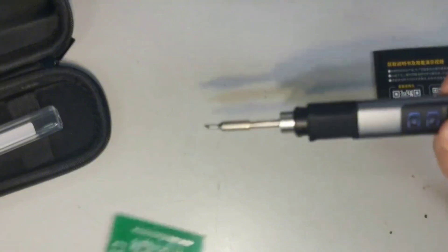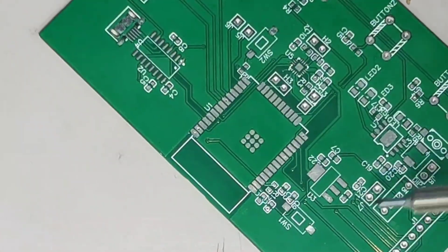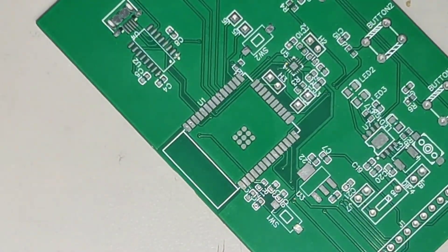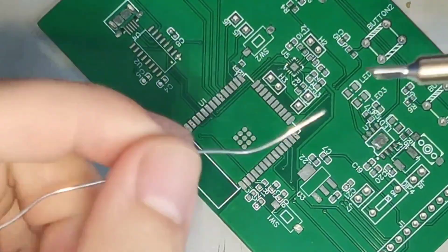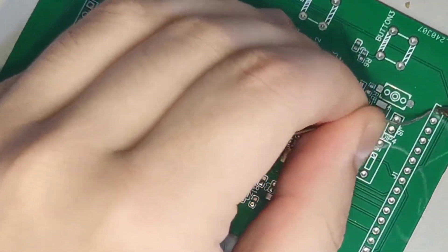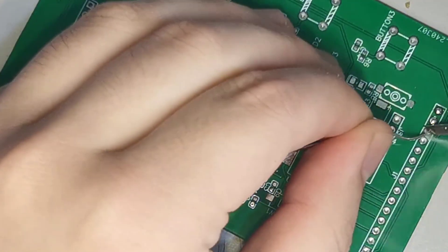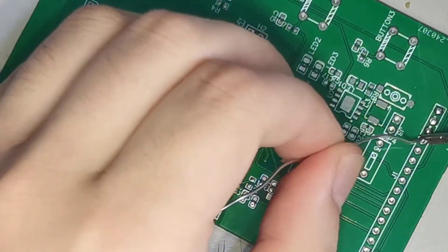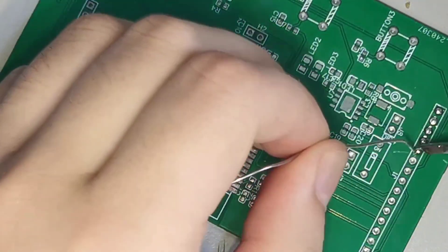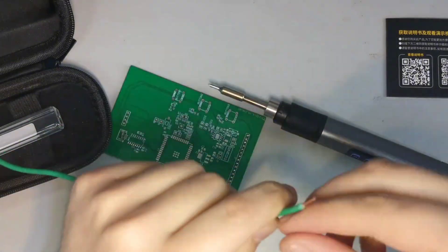Now let's find a circuit board and try soldering. Tin the soldering iron tip first. The power is sufficient and soldering is very smooth. Generally, for this kind of portable soldering iron, there is a problem of insufficient power. But now, let's solder a 1.5 square re-through line. You can see that the tinning is very smooth, and there is no problem of insufficient power.